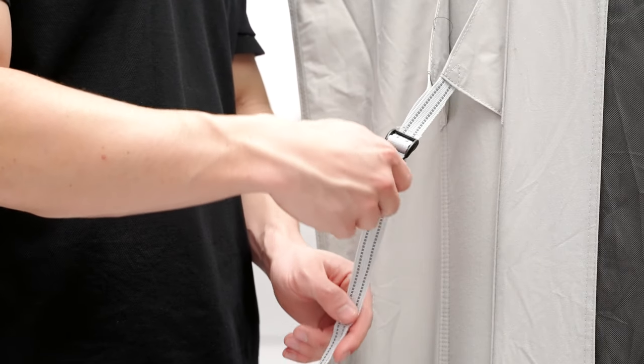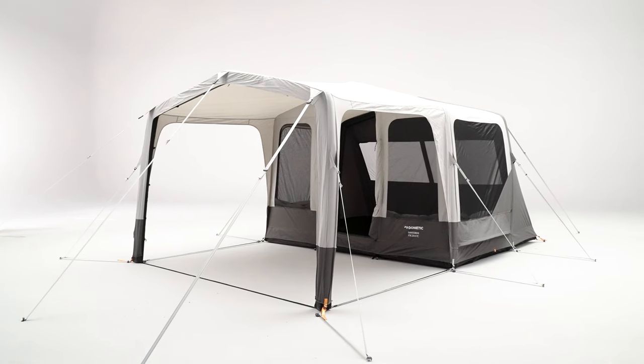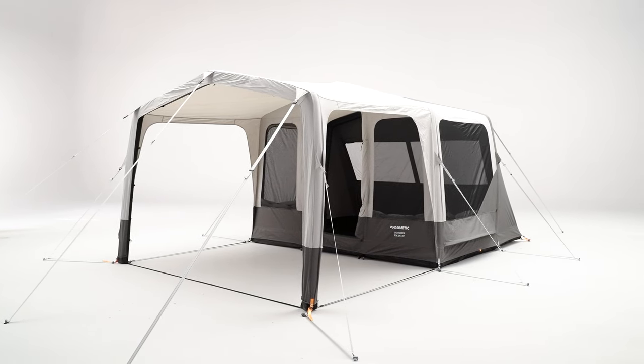Then, tension the strap which connects further up the air pole. Finally, secure any other additional pegging points around the base of the tent.